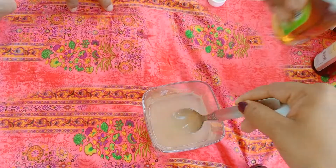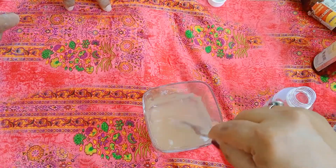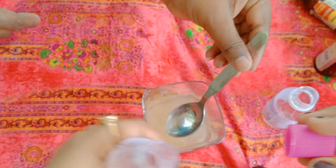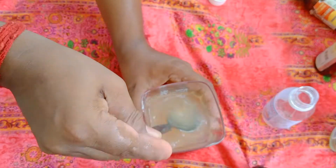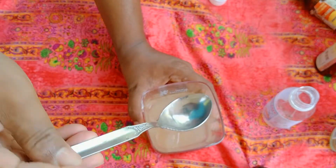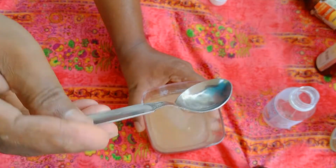Use the glycerin and the hand sanitizer. The hands can feel rough, so the glycerin helps to keep them moisturized. These ingredients will all be mixed together in the same way.